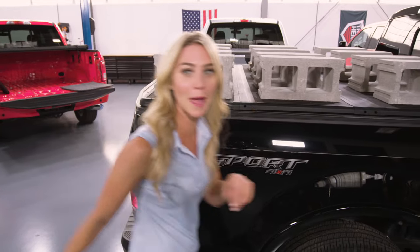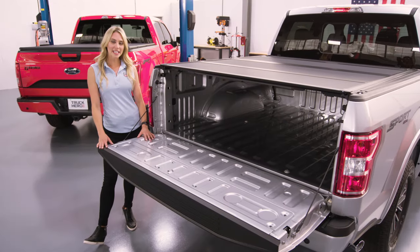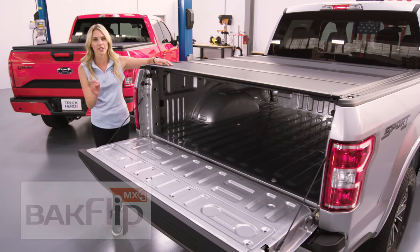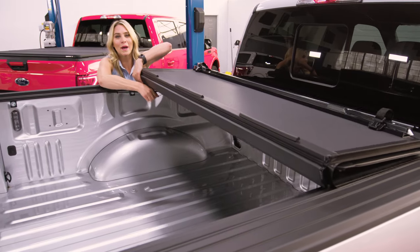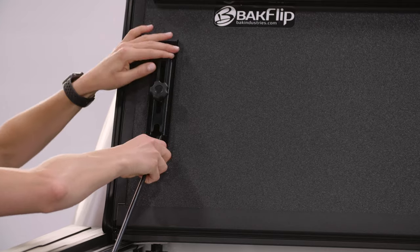Let's go check out the Backflip MX4. If you routinely need the use of your full truck bed, then the quad-folding hard cover of the Backflip MX4 is a great option. With easy-to-use cable releases on both sides, this cover differs from the Solid Fold 2.0 because you get full bed access.